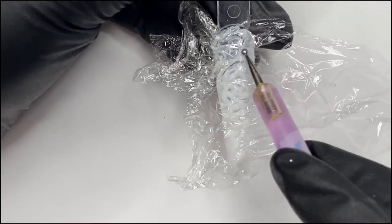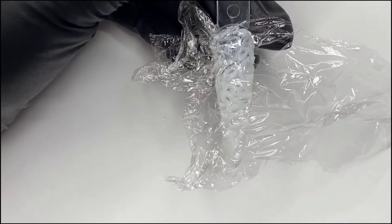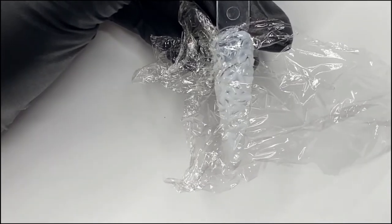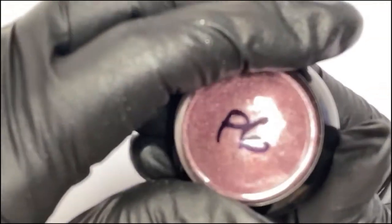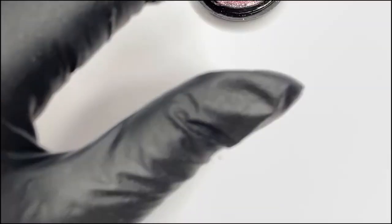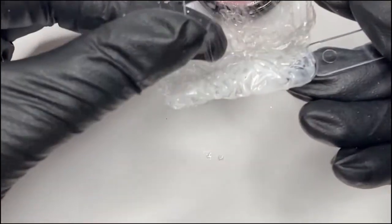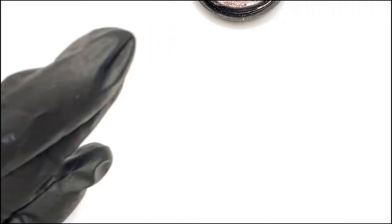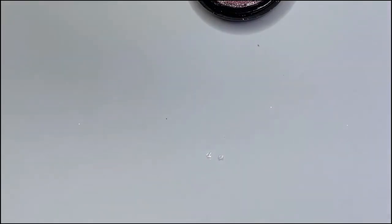When you're happy you can pop it in the lamp. What I would suggest is that you only pop it in to flash cure for 10 seconds, because you need to take this cling film off - otherwise if you leave it in for the full cure it will be hard to get off. So pop it in for 10 seconds, then carefully take it off because it should still stay in place, and then pop it back in the lamp to finish curing for 60 seconds.